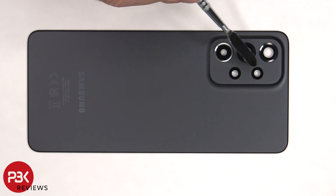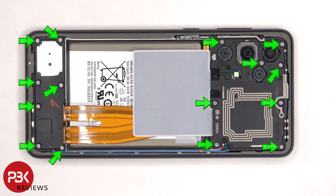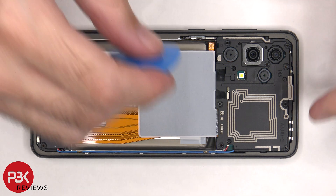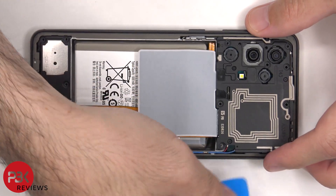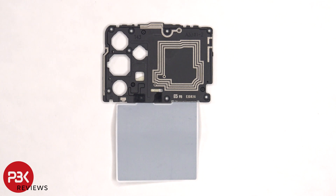The glass camera lens covers can be replaced by applying heat and prying them off. There are 15 Phillips screws which need to be removed. Now the top plastic cover can be removed. There are antenna lines drawn on this plastic cover, which are the light gray color lines.